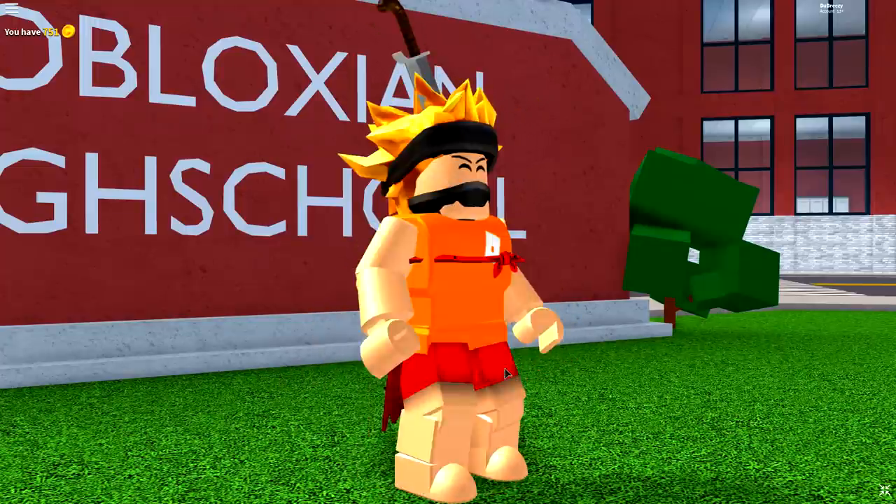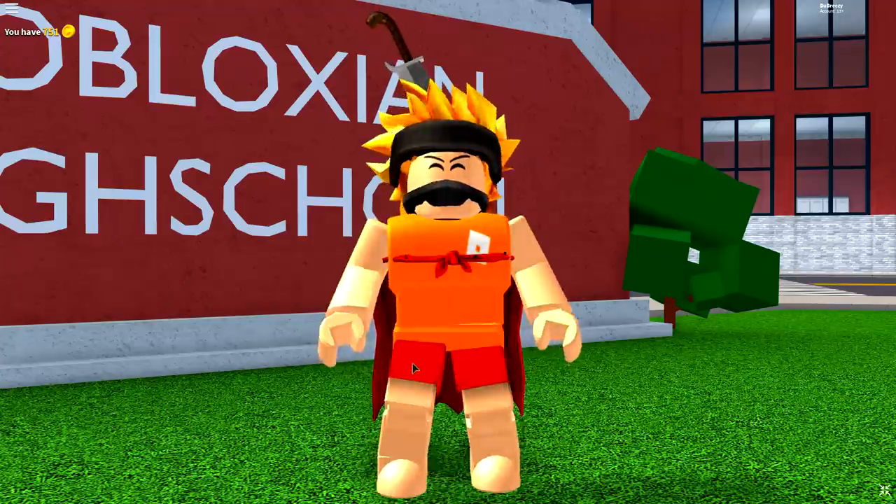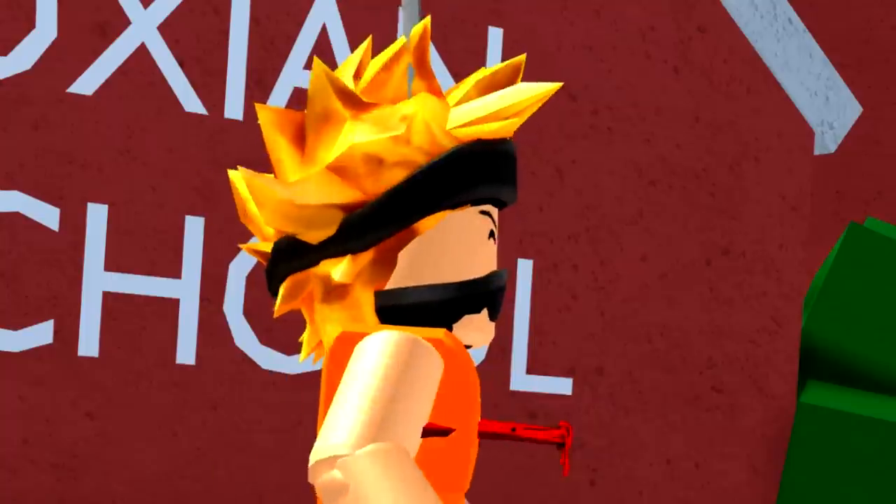Whoa, why do I feel so dizzy? Wait — is that a sword in my head? Oh jeez, Chum Chum, I know it was you. Where are you?